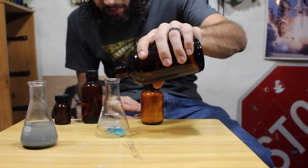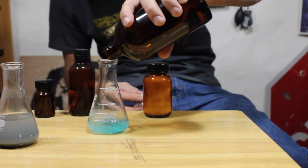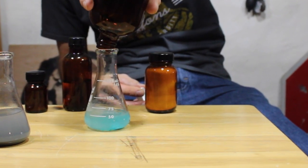We're dissolving some copper chloride in ethanol here, just to give us something that we can put in our pumpkin to get that green flame.